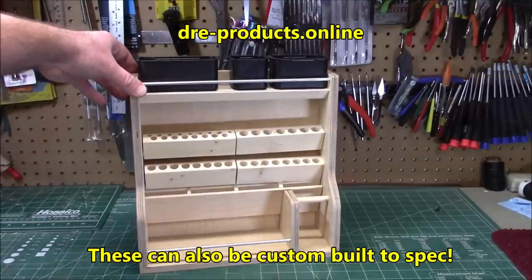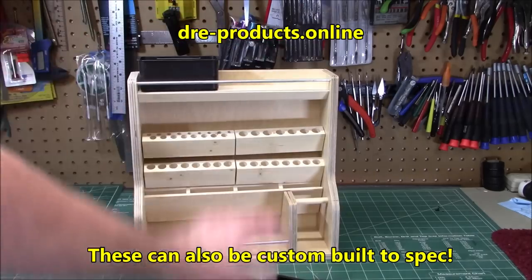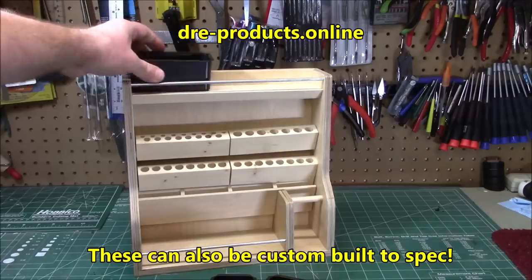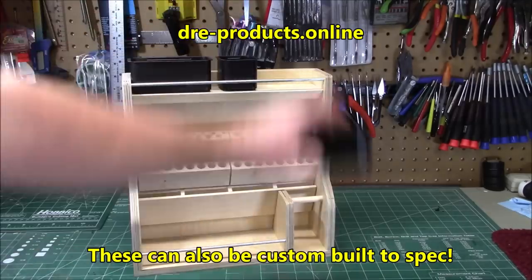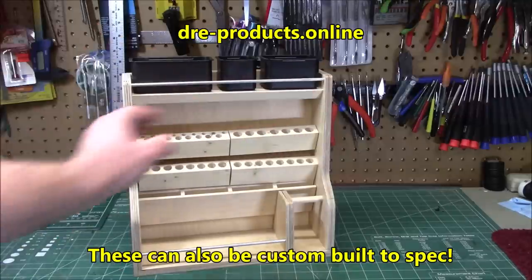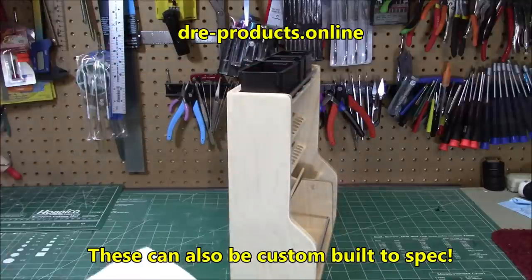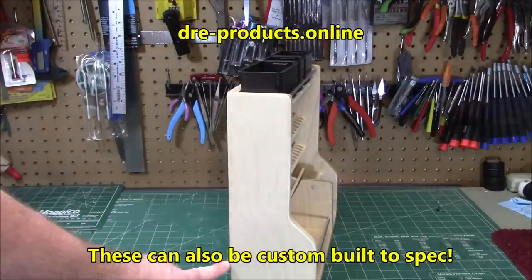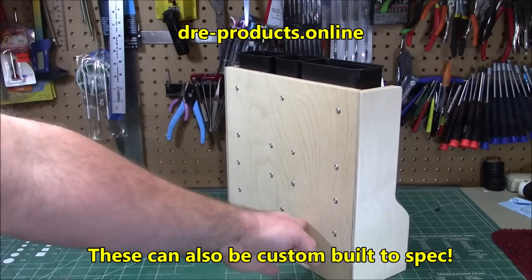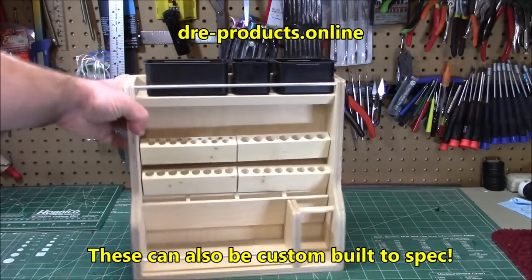This one here is the 12-inch hobby tool stand. It's got three bins and a tray across the top for storing small parts, and it comes with everything you're going to see on camera. The total height from top to bottom is 13 inches, 12 inches wide, four and a half inches deep, and three and an eighth inches this way. You can see the nice back — well built with cabinet grade plywood and button head screws.